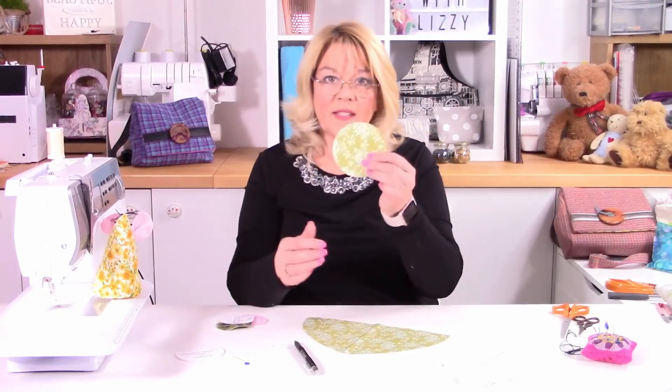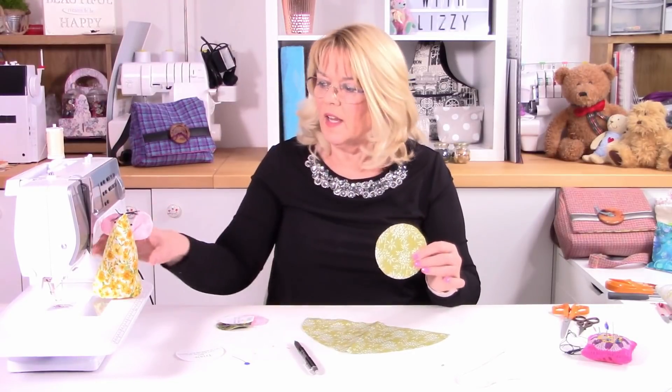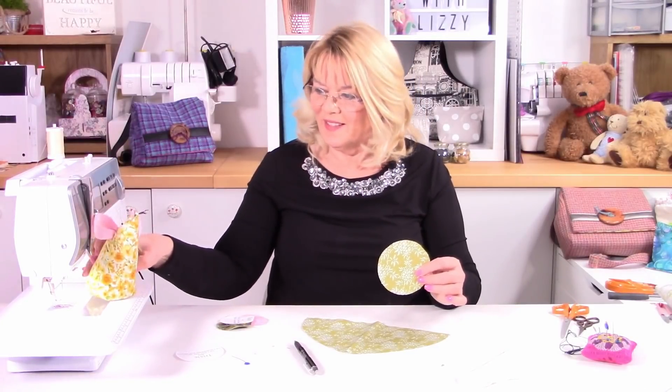I've already cut out the base as well. This time I've cut the base in exactly the same fabric — in the sample I did it with dotty fabric, but it's up to you what you use. I've already put the stabiliser on the back. It's up to you whether you use a stiffened stabiliser and interfacing — this is really quite stiff — or just leave it as a soft bottom.